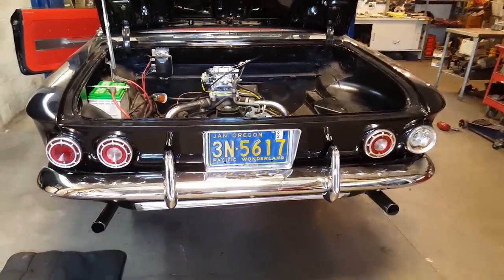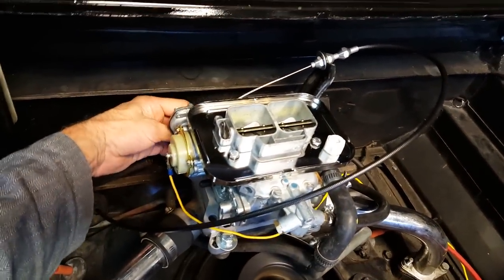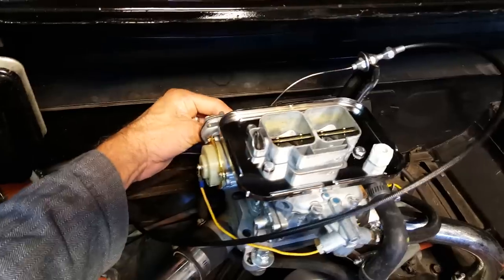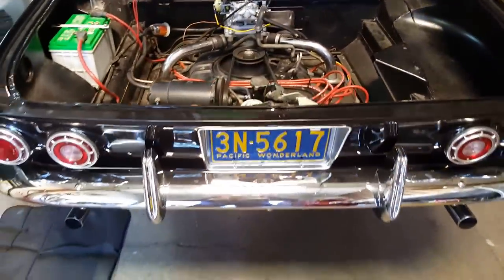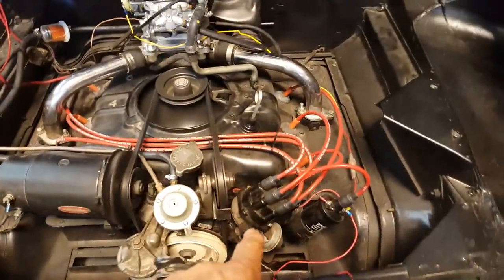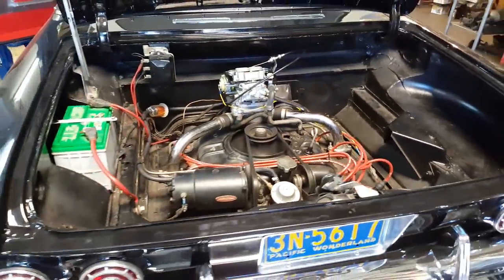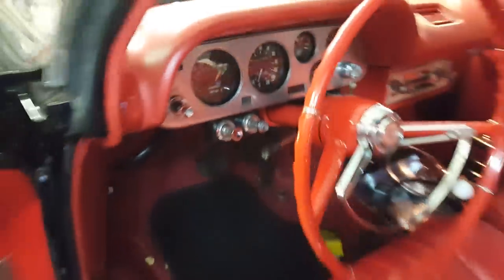It's got a really nice, smooth idle — just purring. I put on the Pertronix electronic ignition, changed the oil, and adjusted the mixture. I'm going to turn it off so you can hear me better.